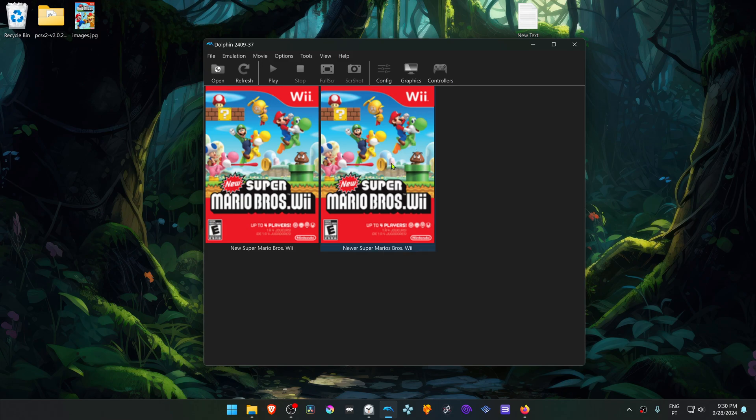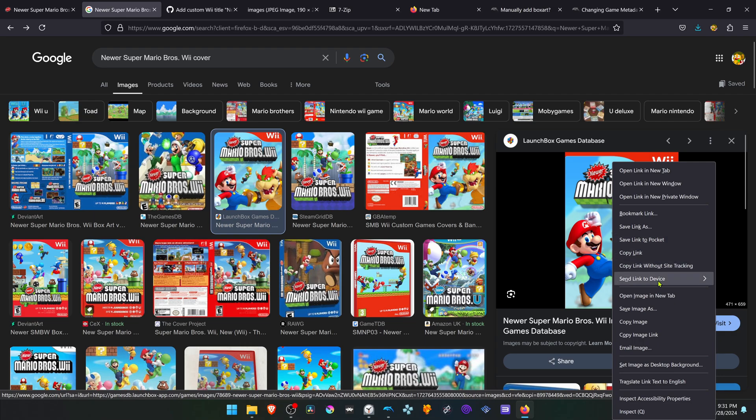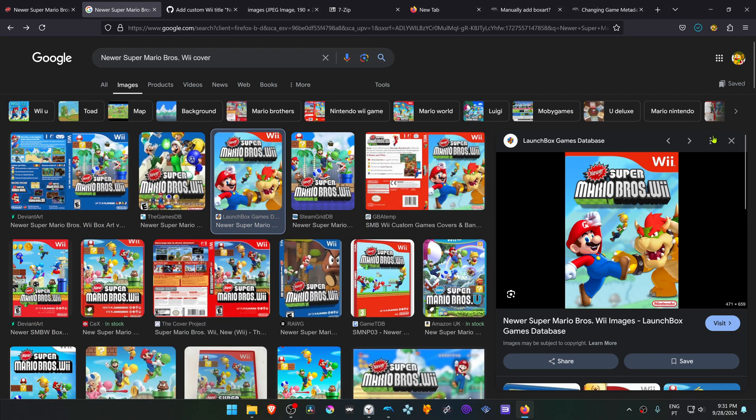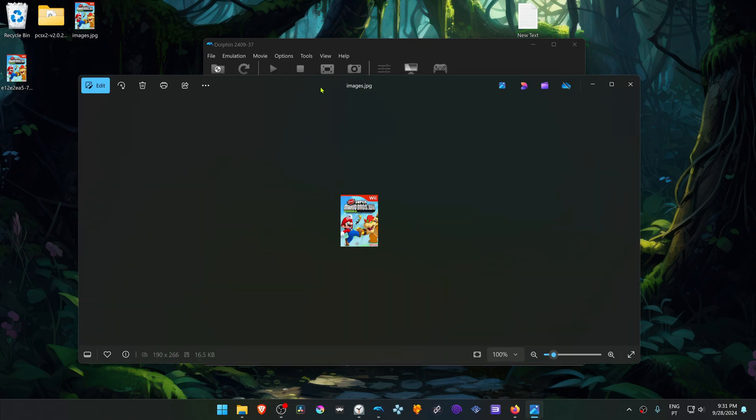Now if you want a custom cover for the patch or for the shortcut patch, go to Google and then search for the Newer Super Mario Bros. Wii cover, and then download whatever cover or image that you want. You have to make sure that the image is in the PNG format, and if it's not, you can use the Windows Image Viewer to convert it to PNG.